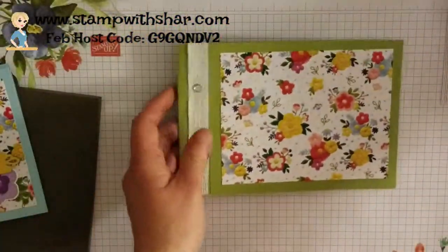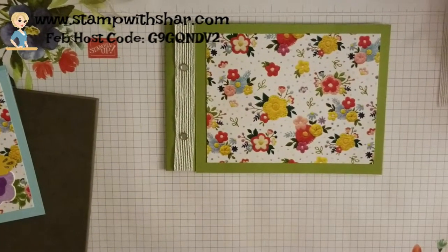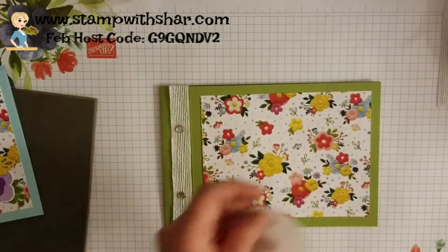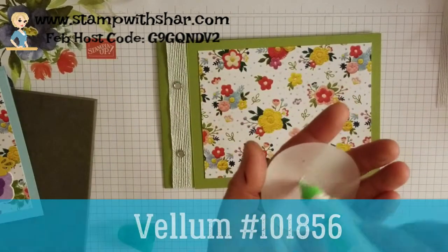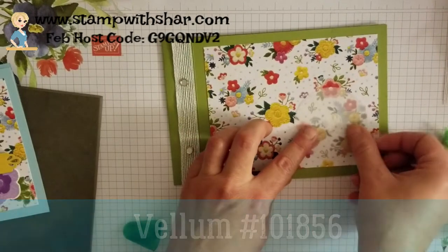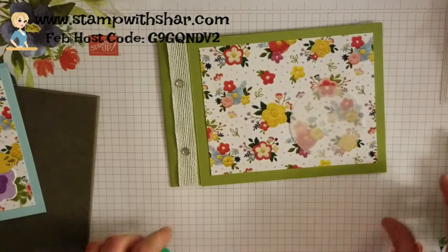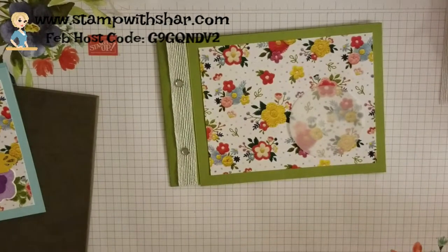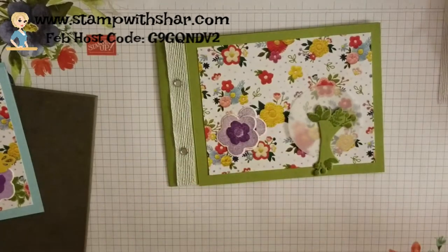You're going to start layering all your pieces and embellishing the front of your album however you want. I've got a little piece of vellum I'm just going to attach, along with the cut-out pieces I prepared earlier.